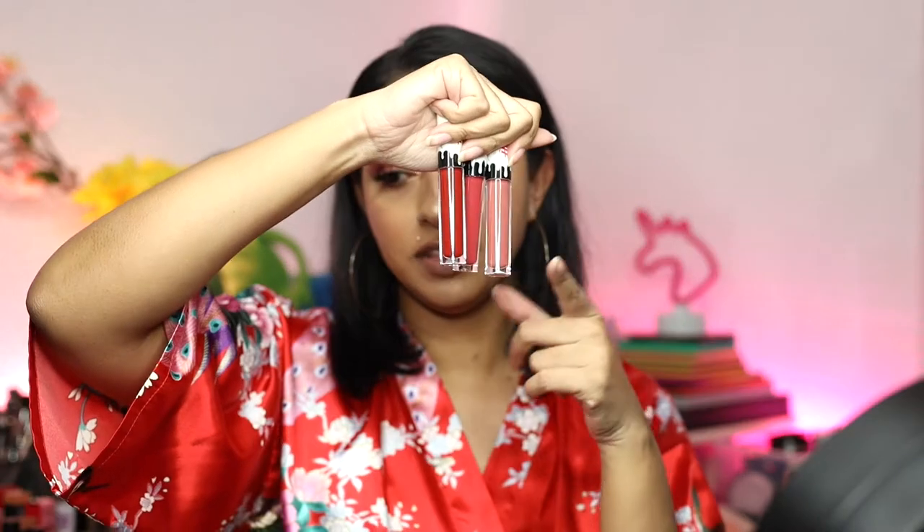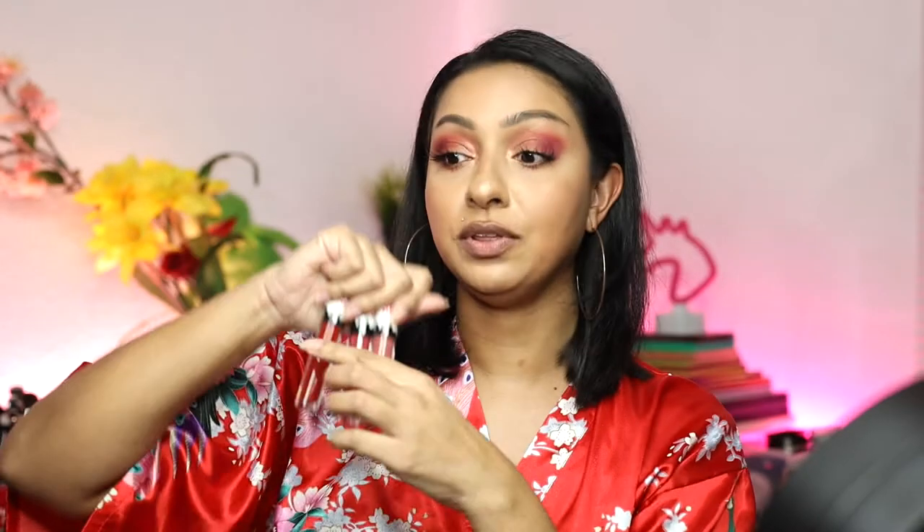I'm going to start with the lightest and work my way to the darkest because I don't know if these are going to stain my lips — I want to make sure everything stays true to color. I'm not going to use any lip liner. My lips are a little dry so I added a little chapstick, but I'll get rid of it so it doesn't affect the way these lip products apply. Then I'll do little swatches on my hand and then work on my lips.